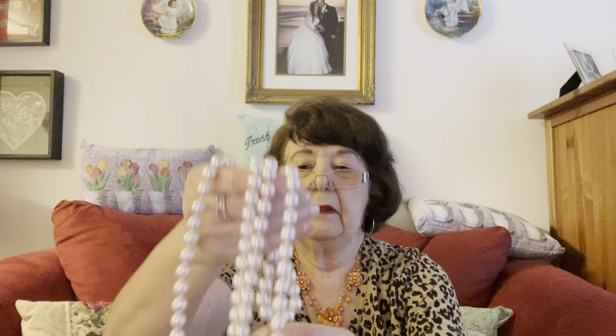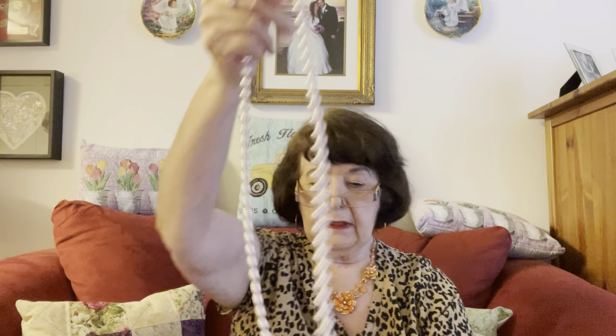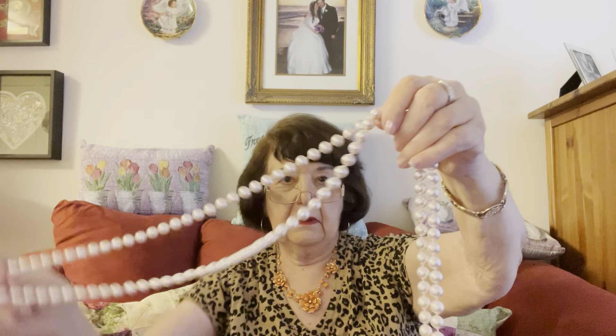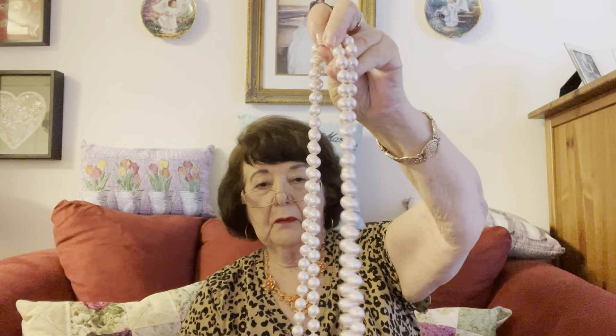There is a beautiful pair of bow pearls. These are heavy. I think they're actually 40 inches or more. They are really light pink. Beautiful. Tied in between each pearl. There is no peeling. This is really beautiful.